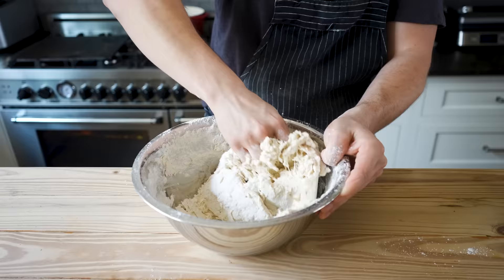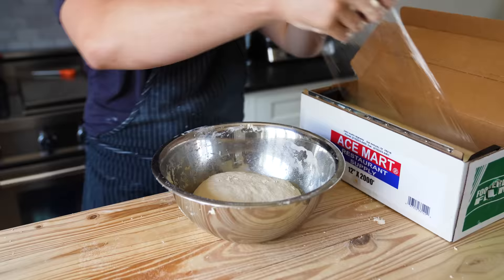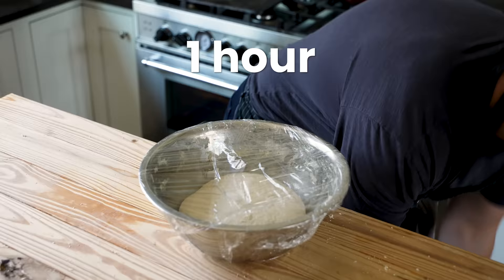Pour your yeasty juices into your flour mixture. Stir by hand until you get a shaggy dough, then knead for three to four minutes or until you get a smooth and voluptuous dough. Cover with plastic wrap and rise at room temp for one hour, or in the fridge overnight if you want to make it ahead.